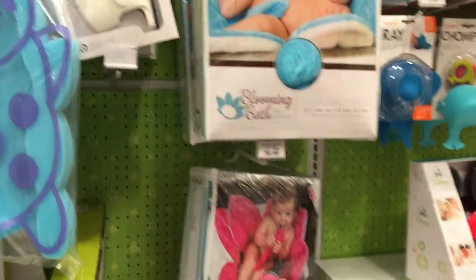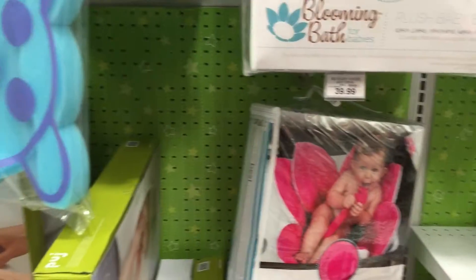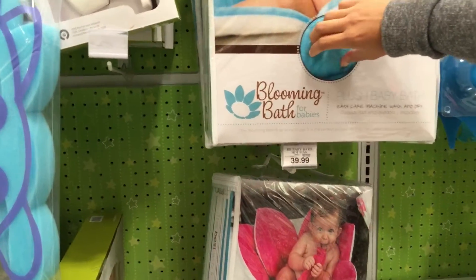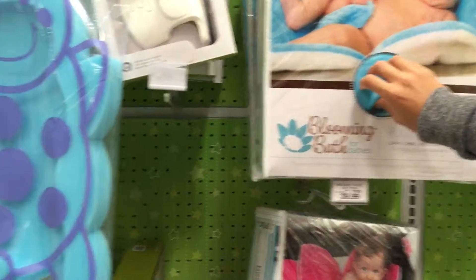That goes in the bathtub? In the sink or the bathtub, yeah. It gets wet? Yeah, I guess so. Easy care, machine wash and dry.